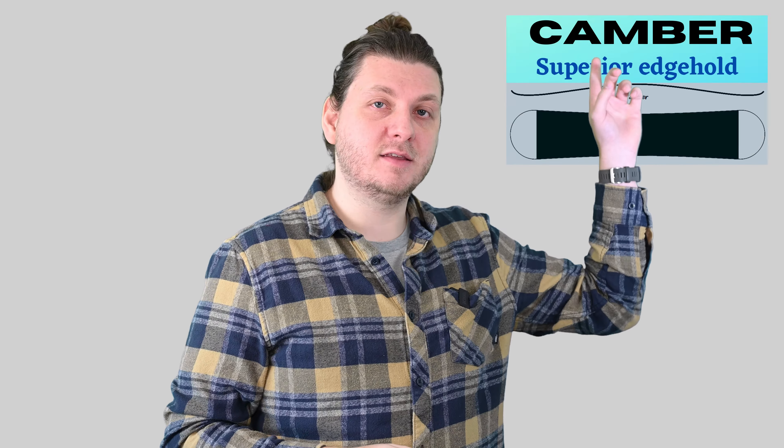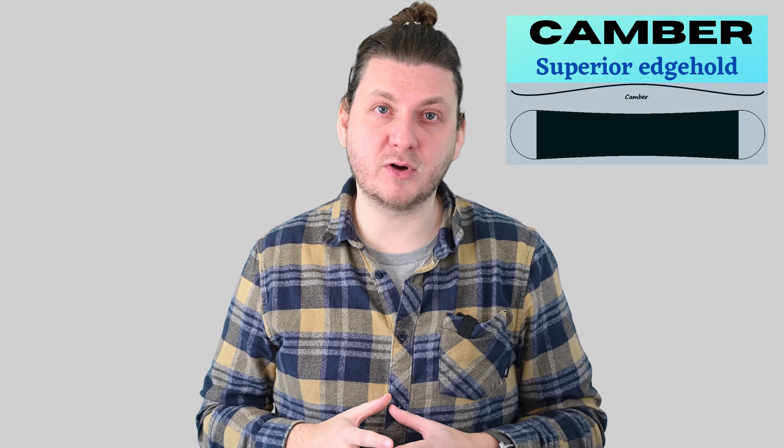But why is this so good? It's important to note that the classic camber profile is one of the most responsive, stable, and powerful preloads you can get in a snowboard — but this time without its downsides.